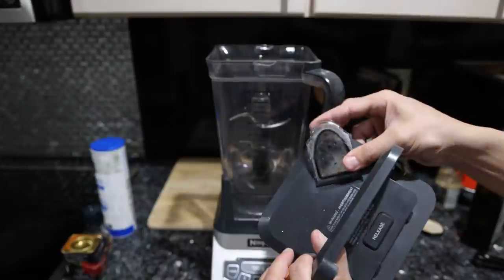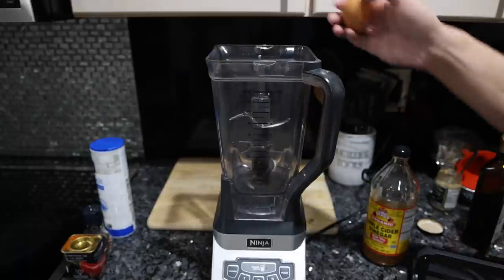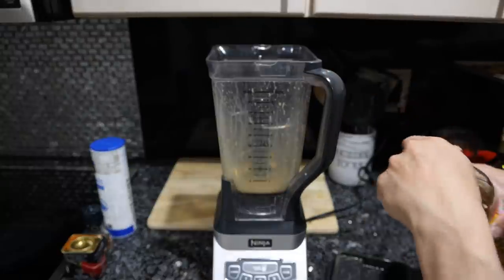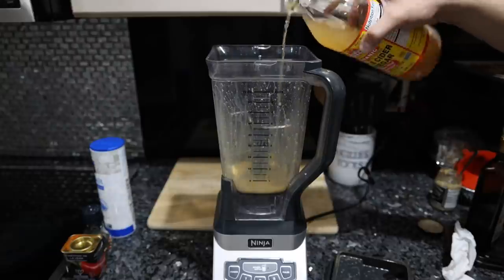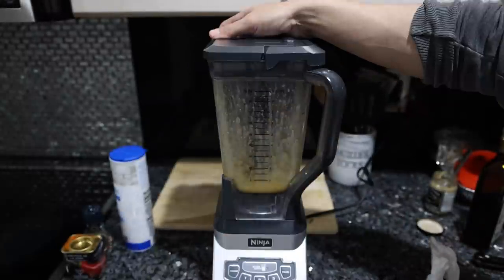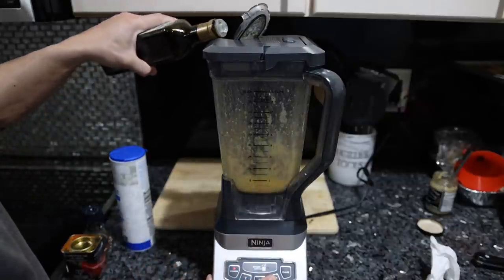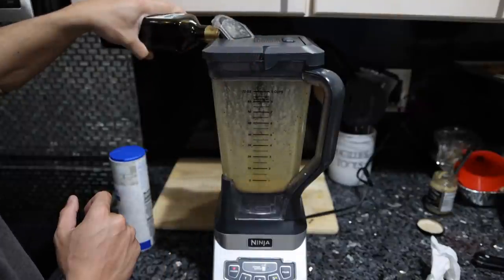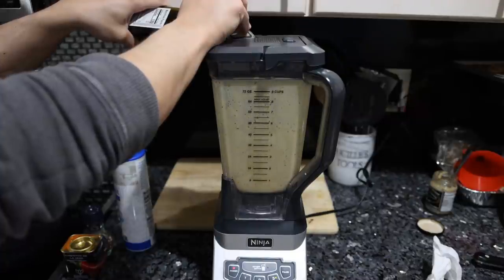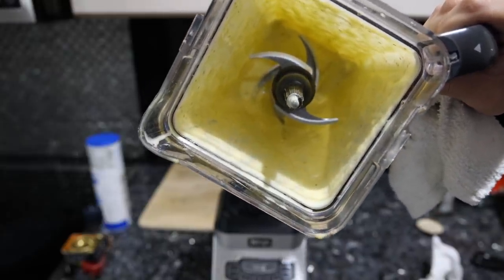I suggest using a type of blender where you can pour the oil in — otherwise it can overheat and make the mayonnaise split, which ruins it. Crack in one egg and blend for about 10 seconds, then add a tablespoon of vinegar, half a teaspoon of mustard, and about a teaspoon of salt. Blend that another 10 seconds, then start drizzling in the oil very slowly. Keep in mind this will not be as thick as Hellman's mayonnaise unless you use some sort of additive, but it should be a pudding consistency.